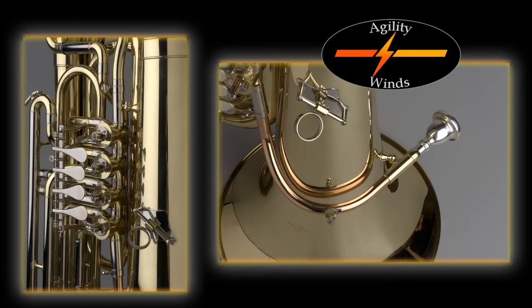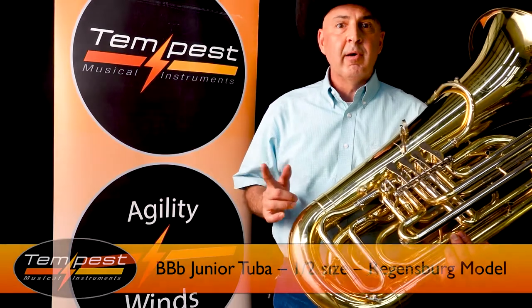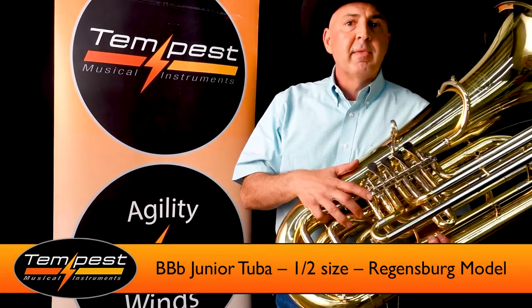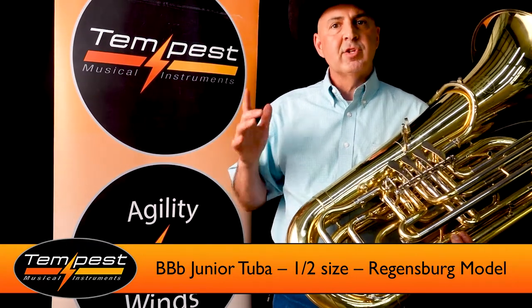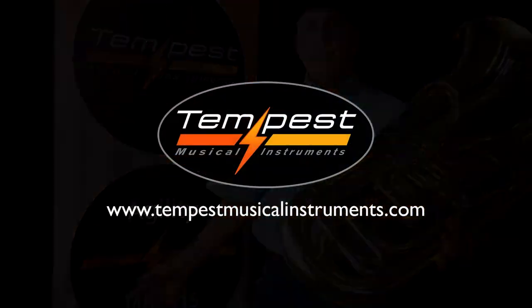So, you know folks, this is a fantastic beginner tuba, but don't just think that this is a beginner tuba — we have professionals that borrow this for their small jobs. Let me tell you, at $2,600 it's hard to beat this instrument. Check us out at www.TempestMusicalInstruments.com. Thank you very much.